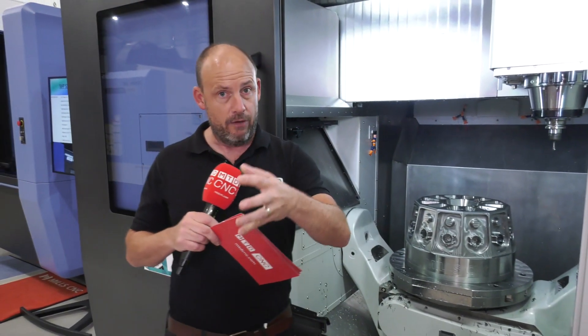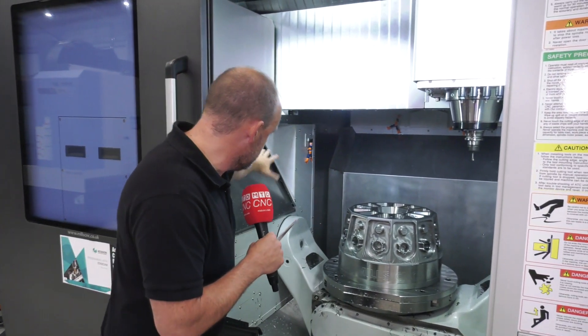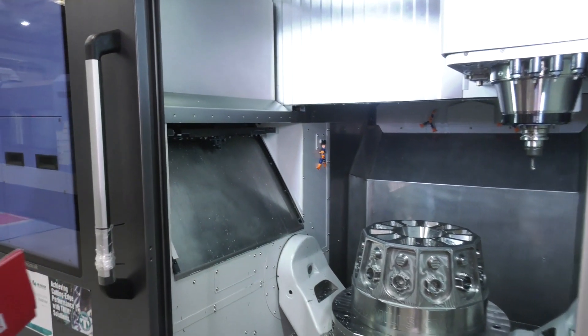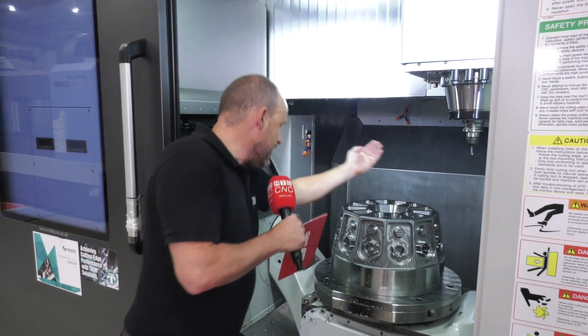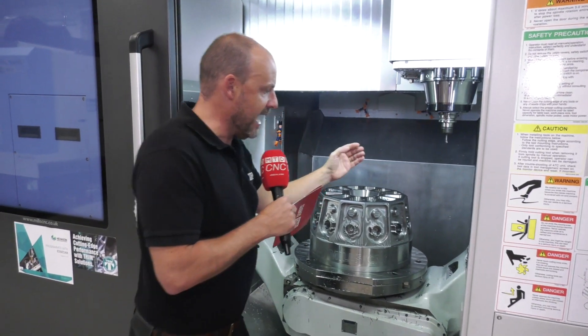The spindle itself is 18,000 RPM, 22 kilowatt. The tool carousel is positioned to the left of the machine, so you get a really fast tool change because you're just moving from the center of the table to the tool changer and back out.